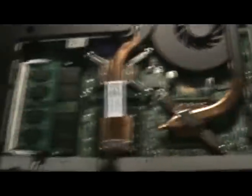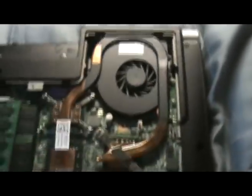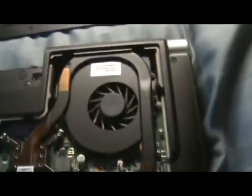Now this is the inside of your computer — you've got your hard drive, a lot of wires and stuff, and this right here is your fan. What happens over time is the fan and the inside of the motherboard will accumulate a lot of dust and dirt.